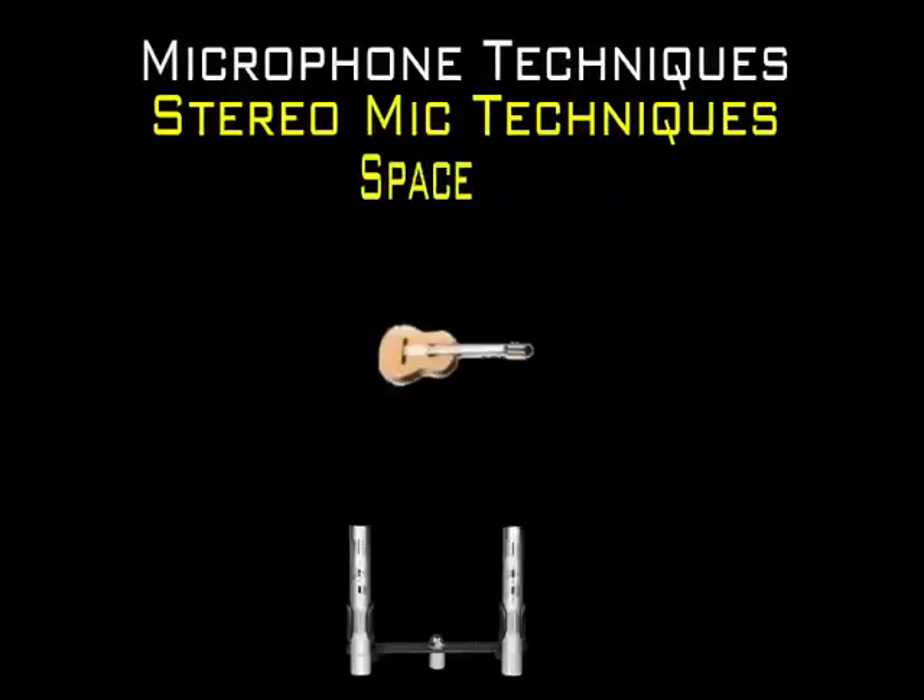In the spaced-pair technique, the two mics are placed between 1 or 3 feet to sometimes 20 feet of each other. This, of course, depends on the size of the instrument or ensemble. The two microphones should be aligned with the center of the sound source and panned in accordance to their left and right positions.